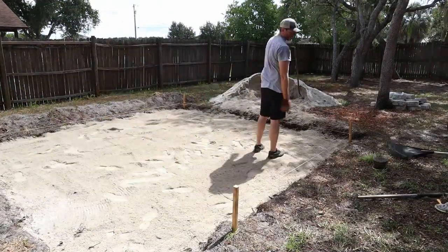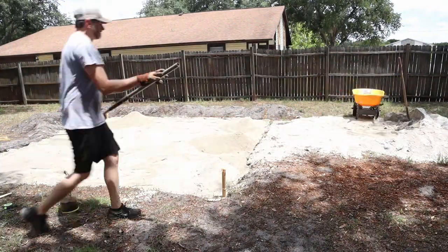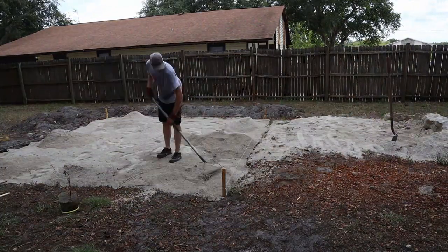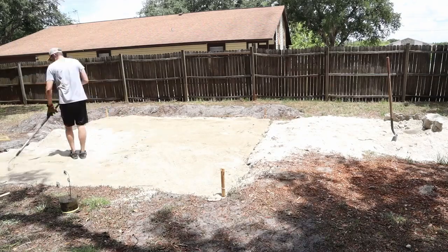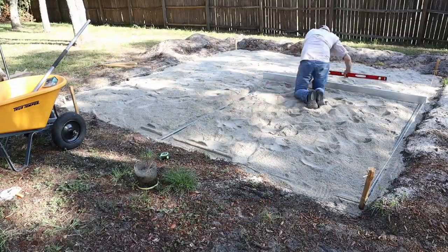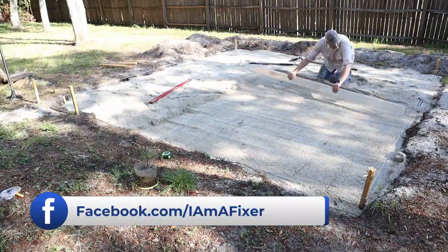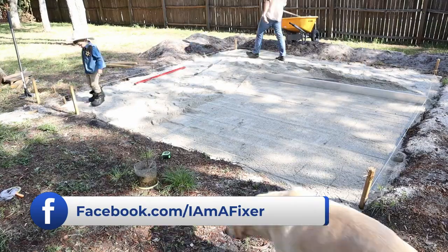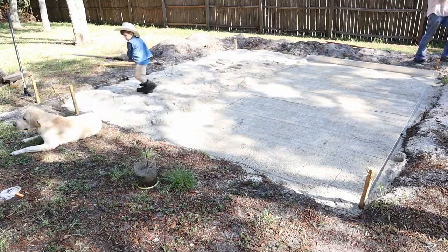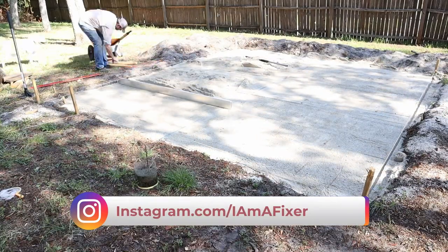What I'm doing here is putting in crushed shell as the base of the patio. You want your fine material to be on the bottom where you can compact it very tightly so that when you put your pavers on they're going to have a firm foundation. I'm shoveling over roughly two to three yards of crushed shell and then leveling it out using some piping on either side of a straight edge.